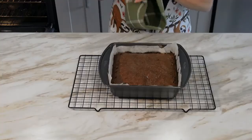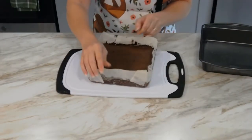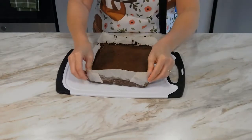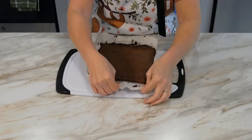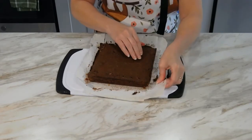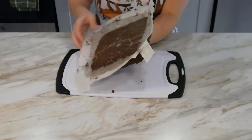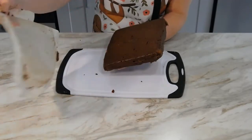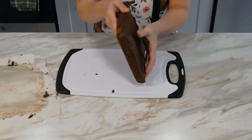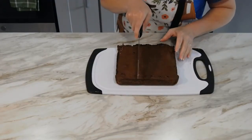Once the brownies are cool, use the parchment paper to lift them out of the pan and onto a cutting board. Peel the paper from the edges. Then carefully invert the cake onto your hand and use your other hand to remove the rest of the paper. Place the brownies back down onto the cutting board and cut them into nine even pieces.